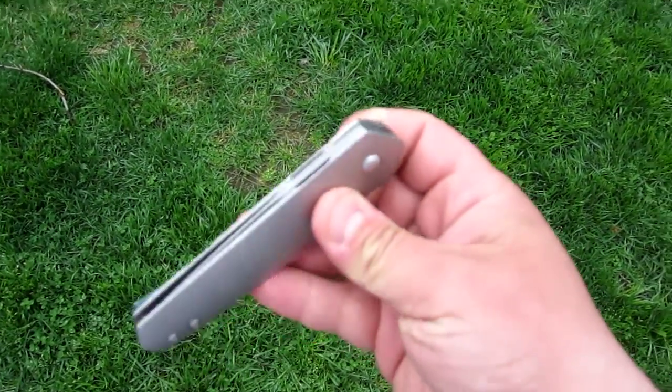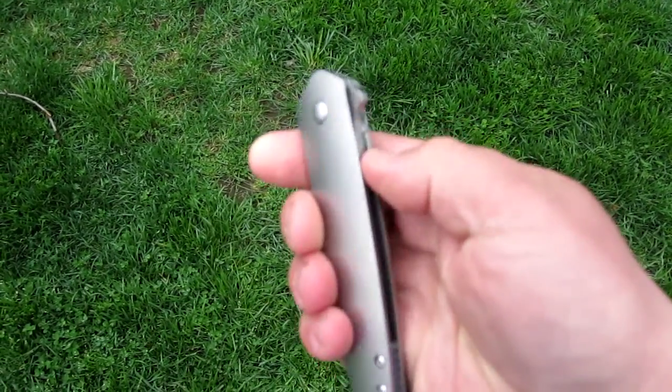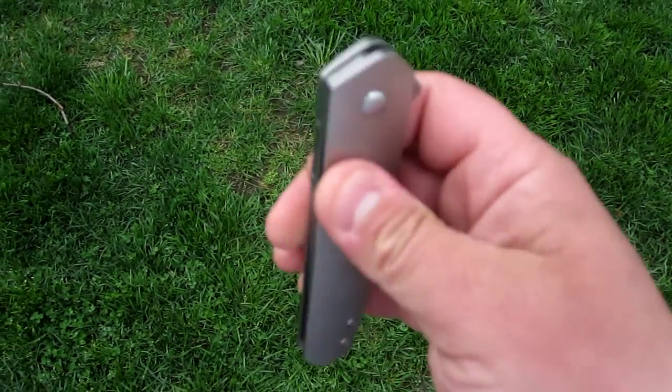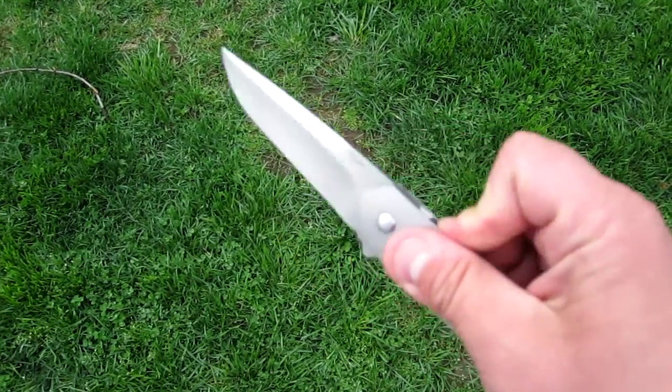Hey guys, this is Dominic. I just wanted to do a quick review of the Richard Rogers Vector. It's a new model for 2015. Not much to say — it's a really amazing knife.